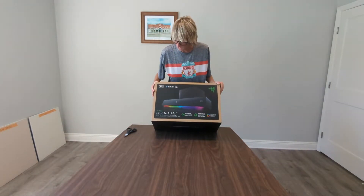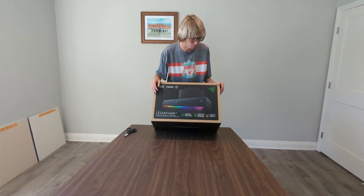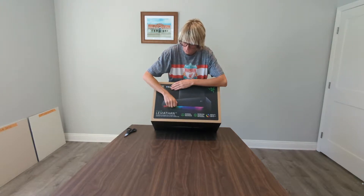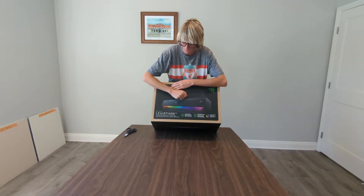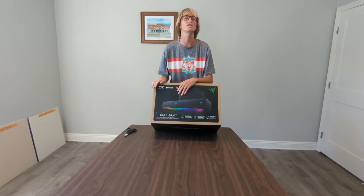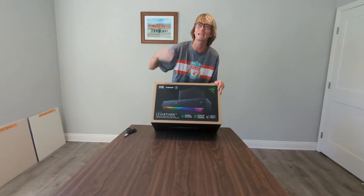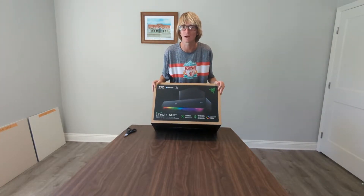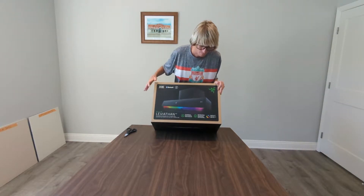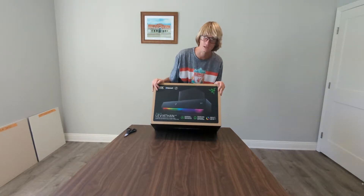Alrighty, so as we can see: THX, Bluetooth of course, plug and play, a little bit of a Razer logo there — Razer Leviathan version 2, PC gaming soundbar with Chroma RGB. Who does not love Chroma RGB? That FPS peaks when you've got Chroma. If you're not even rocking the RGB, I don't know how you're playing video games nowadays.